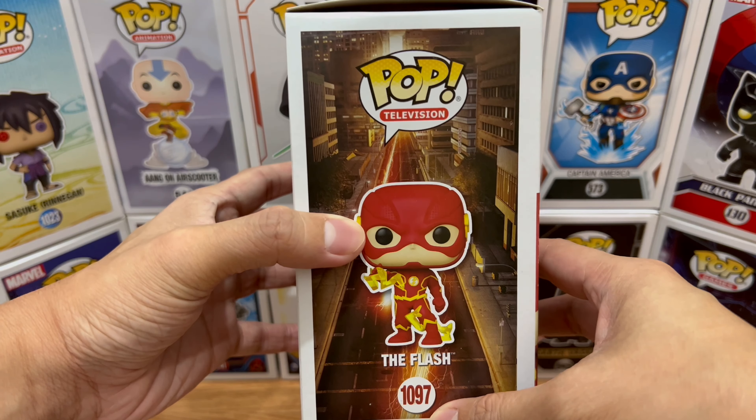I believe there's a white sheet underneath the breather area but they didn't include it here anymore — not sure why — but it still looks good. The back of the head doesn't have much going on. On the body, I love the lightning bolt design. The paint is clean, but there are some smudges in the lightning designs on his rib area.